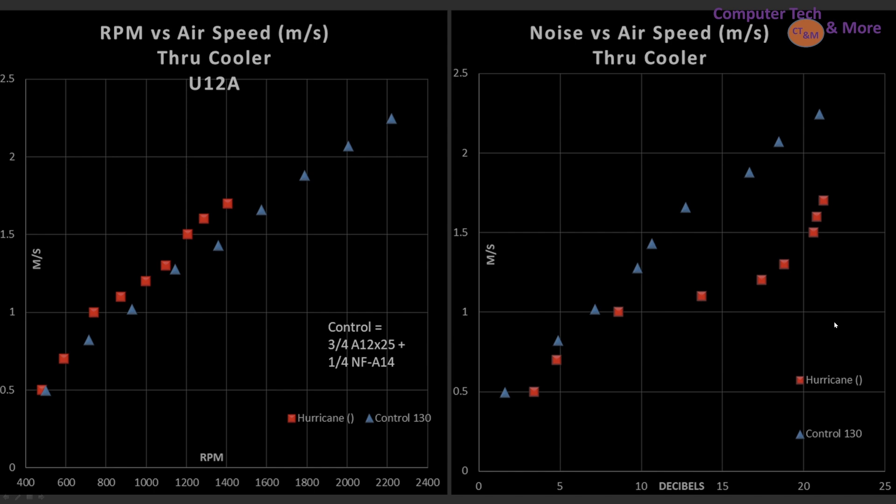Now we're onto airspeed through a CPU air cooler. I'm going to have some thermal data that is brand new, but to keep things consistent with previous testing, I'm continuing to measure airspeed going through it as well. The first graph is airspeed versus RPM — basically a blade efficiency graph. It's lining up very closely to my control fan, which is three parts A12x25 to one part A14. In terms of noise versus airspeed, at lower RPMs it does okay, but as things ramp up it falls way back — it gets really noisy for how much performance you're getting.